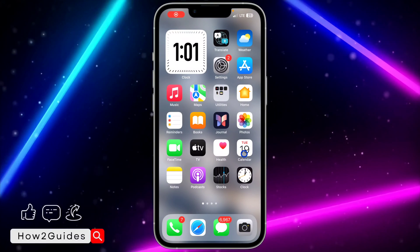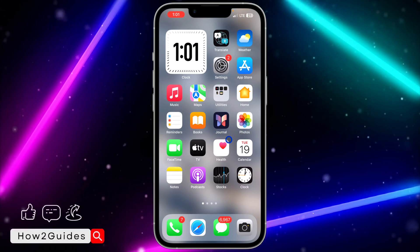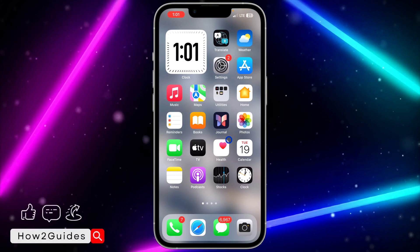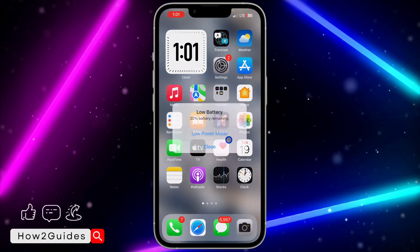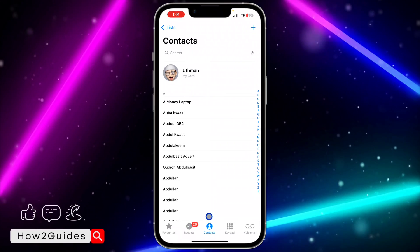Hey guys, so in today's video I'm going to show you how to check if contacts is backed up to iCloud. If you want to check if any of your contacts has been saved or backed up to your iCloud, let me show you how to check. Open the Phone app on your iPhone.